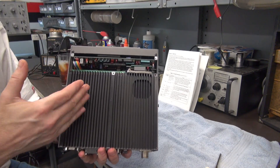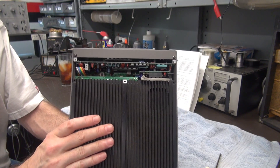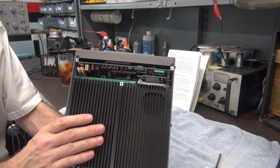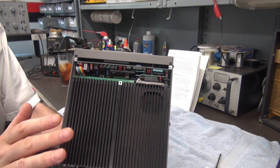With the top plate removed, you can get an idea of what it's going to take to get that front panel off. This thing is really compact. I have not been in this radio before, so this is all new to me — I'm going to take it one step at a time.